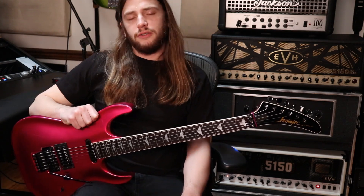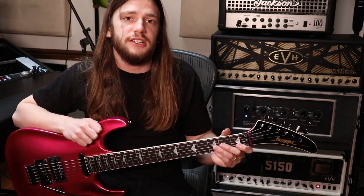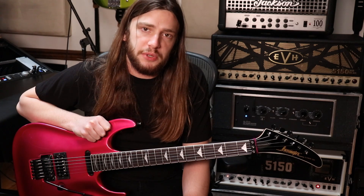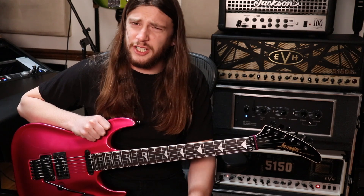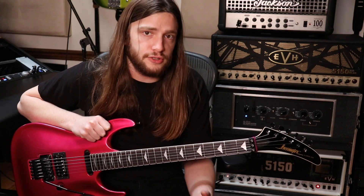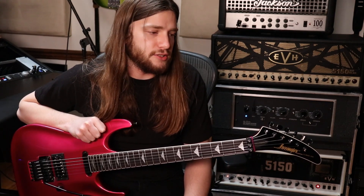This guitar is really cool — this is my Barrington. The truss rod cover says BRG882TC, which is a hell of a model number. Basically, Barrington guitars were made by ESP for a music store in Illinois, from what I understand. Back before ESP was making their own guitars, they were just making parts — like Kramer necks and Kramer Stage Masters. So this is basically like an off-brand Kramer Stage Master, which is already an off-brand ESP. It's kind of like a horizon.